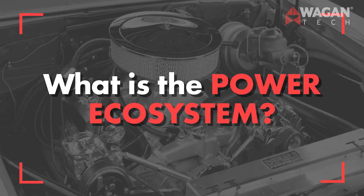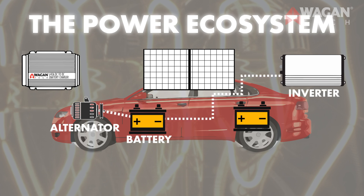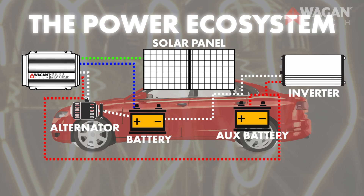What is a power ecosystem? The power ecosystem is all of the electrical components in your vehicle. First is the alternator, which supplies power to your battery. The battery is a storage component. The battery then supplies power to the inverter, giving you power for your appliances. Our brand new DC to DC battery chargers connect all of these pieces together, thus completing the power ecosystem.